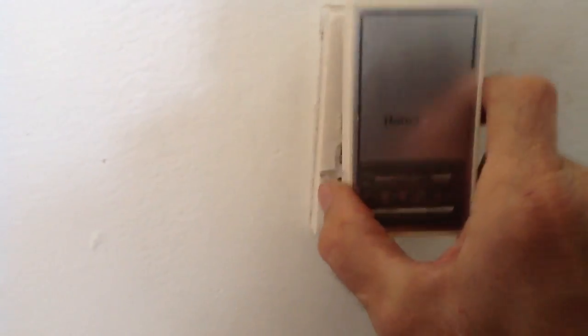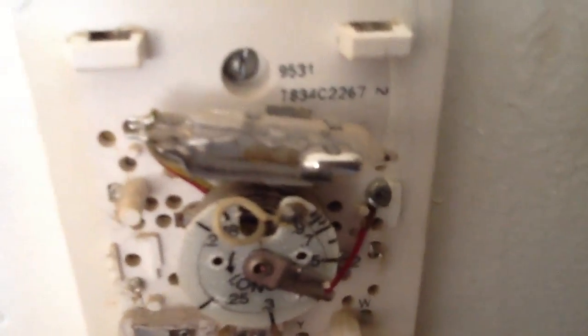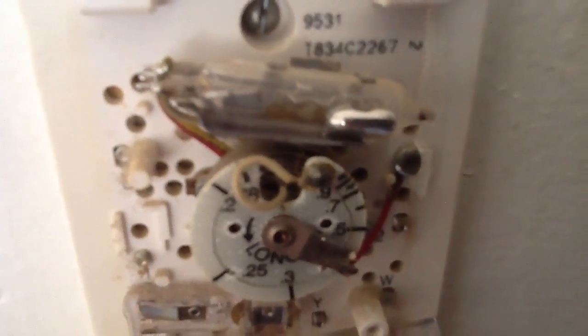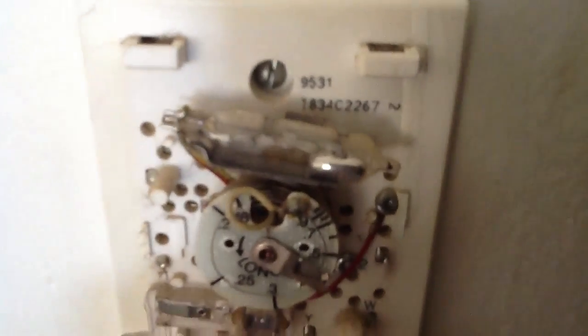It has a mercury bulb — see the mercury bulb here. And if you look real close you can see the bimetal strip. What happens over time is that it gets a lot of dust and dirt on it, and it acts as an insulator.